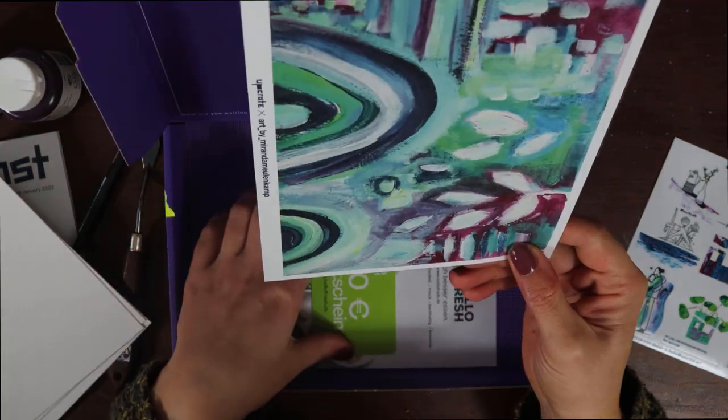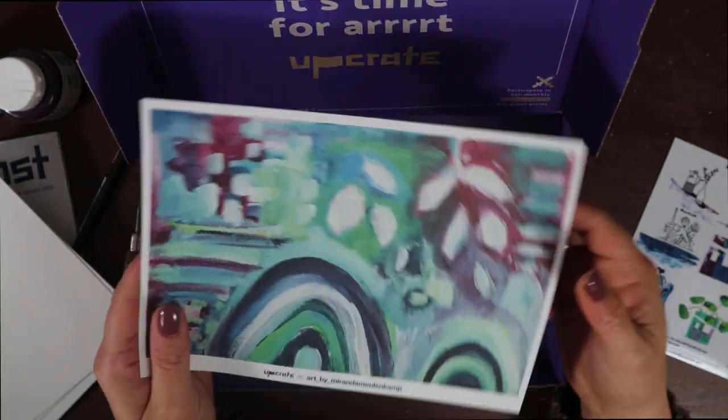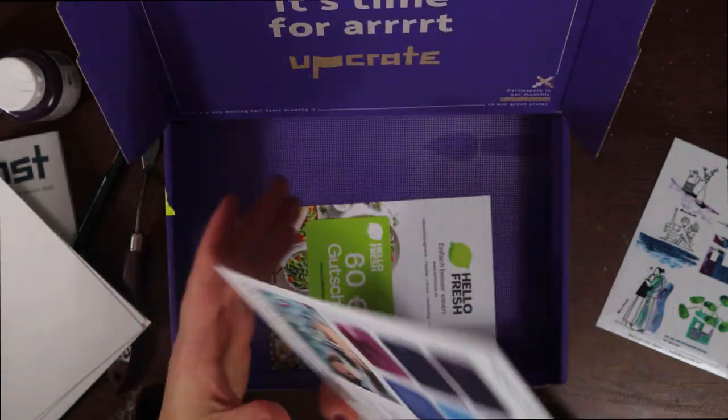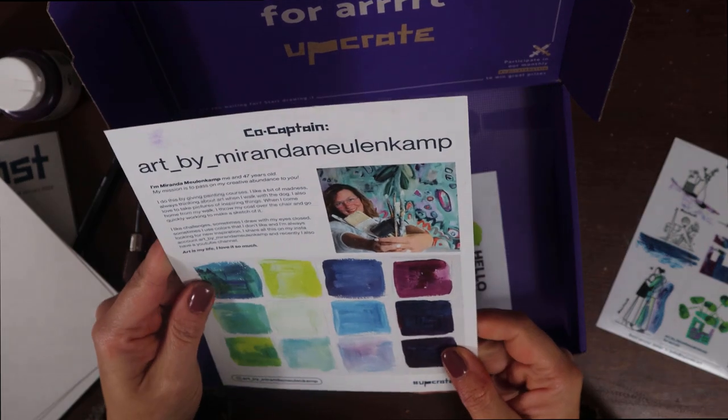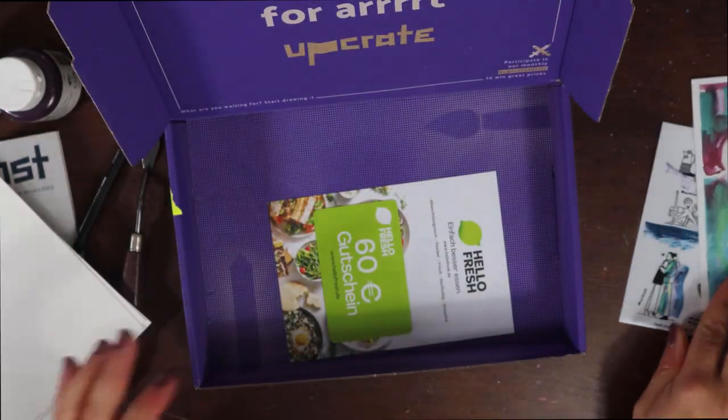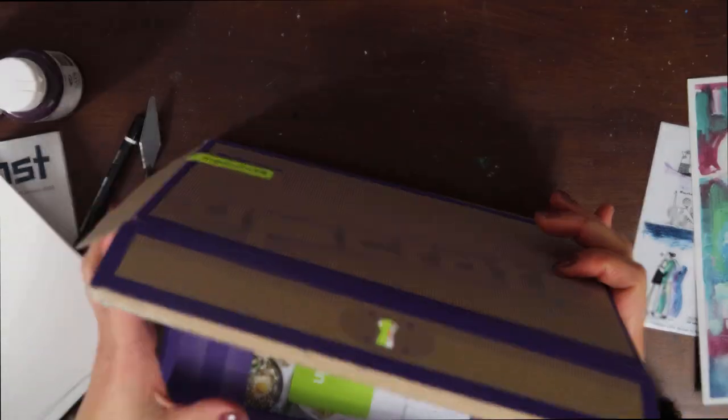The co-captain of the month is Miranda Möllenkamp, and you can check her out on Instagram under the name Art by Miranda Möllenkamp. I'm sorry if I'm not pronouncing that right.